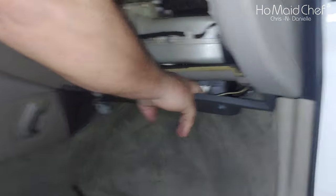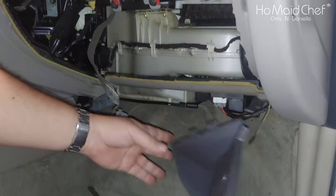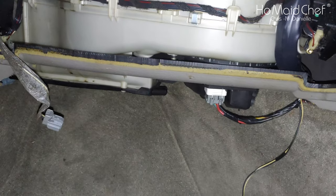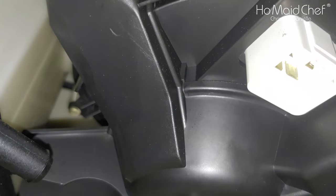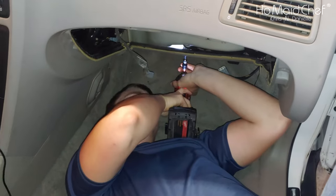Our fan motor is right here. We have to take this plastic out — there's a clip in it, and as you pull it out, it just slides out from the other side. Once that's out of the way, there's a plug right here. You just push this side and disconnect it. Then you have to take out the screws on your fan motor.